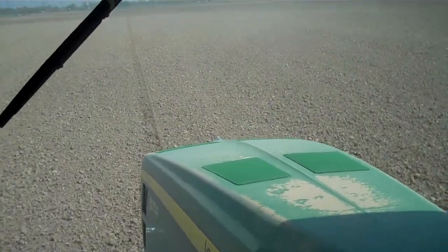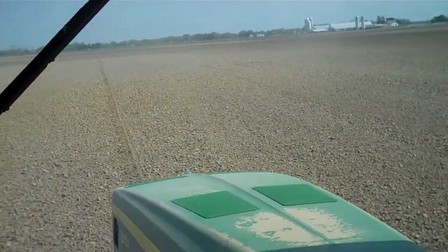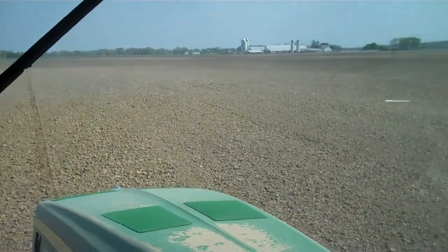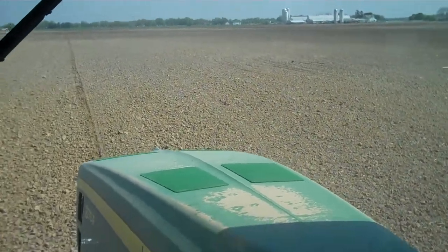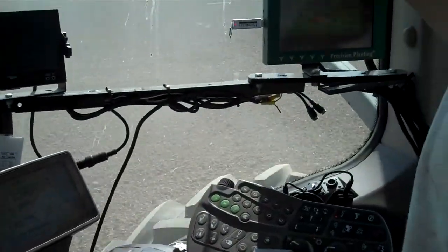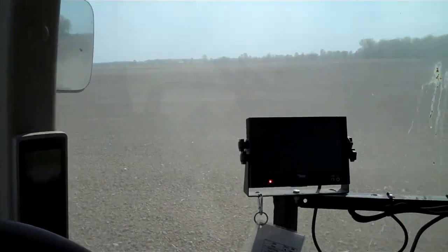When did you start planting? Monday. You probably saw me get out there and I started digging — I was checking the depth and the spacing. Because you still have to do that. Nothing's going to tell me that I'm planting at the right depth, so you've got to make sure. You can't rely on these things 100% — you've still got to get out and make sure it's doing the right thing, that it's actually doing what it's telling you it's doing.